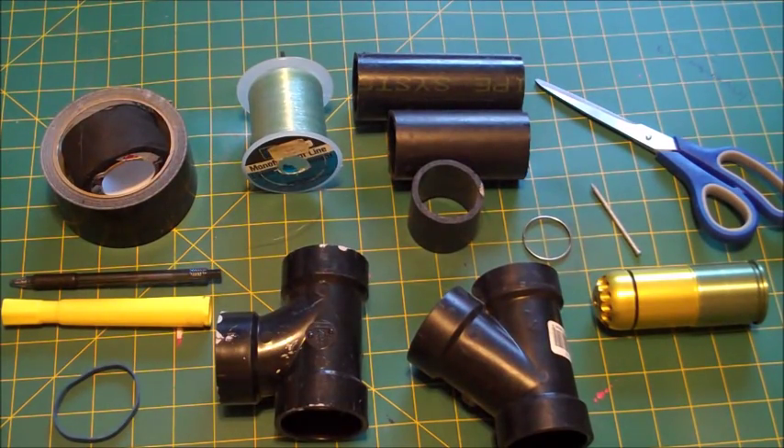Hello everyone, Inventor719 here, and in today's video we're going to be making an airsoft mine, kind of like a Claymore slash trip mine that you can use in a game or just playing with your friends. Very easy to make, cool, and inexpensive. Let's get started.